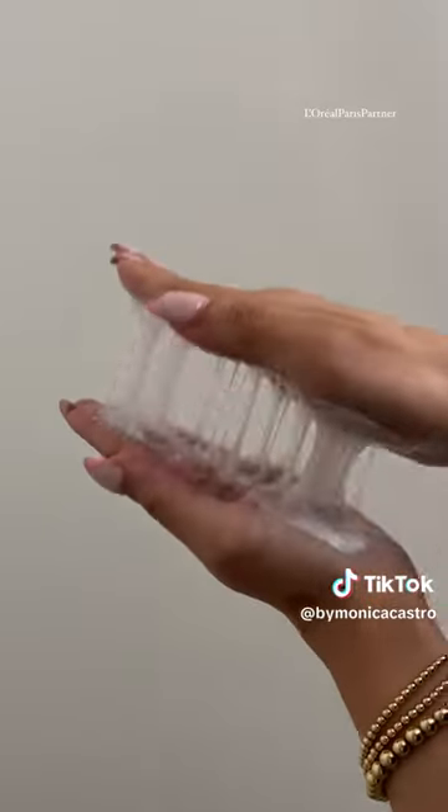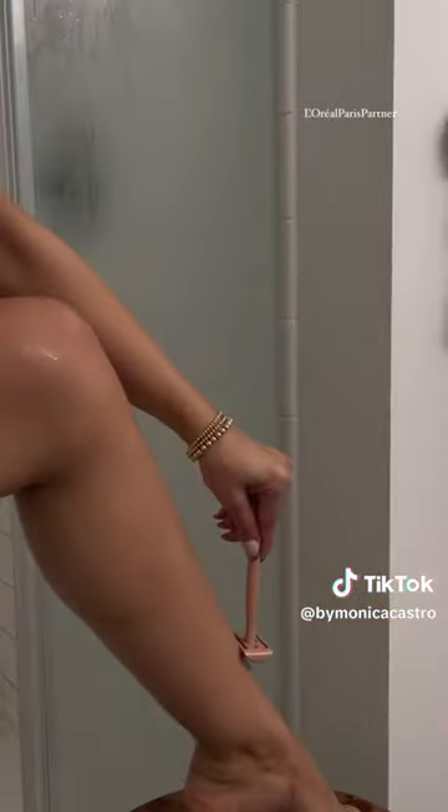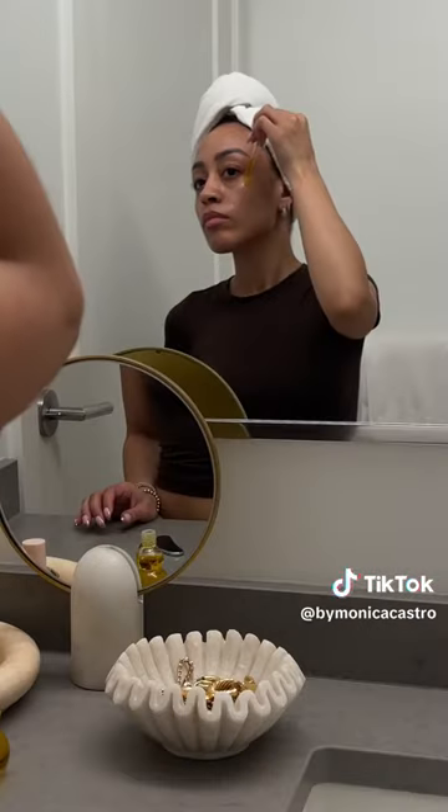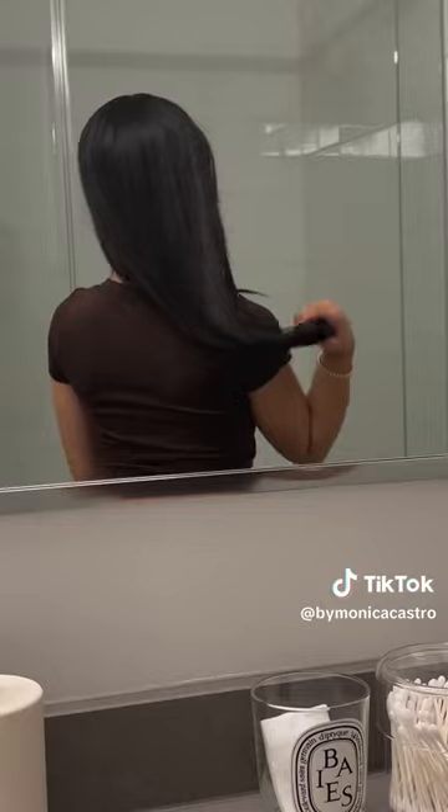The fiber mask adds moisture and shine back to my hair. I let it sit for five minutes while I shave, then finish my routine with skincare and hairstyling. And I mean, look at those results every time.